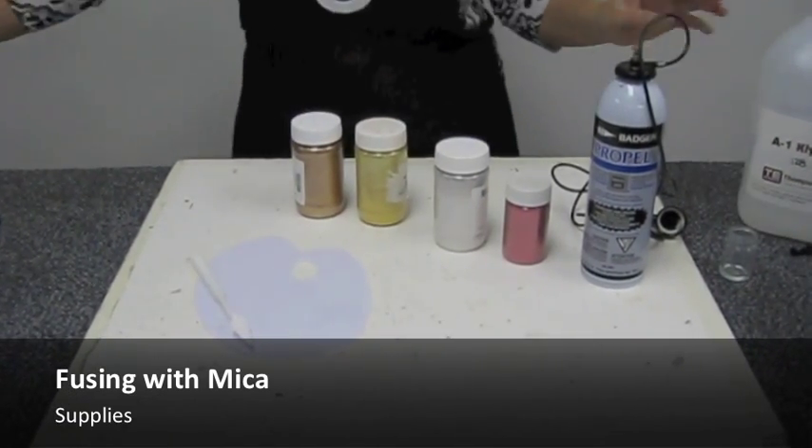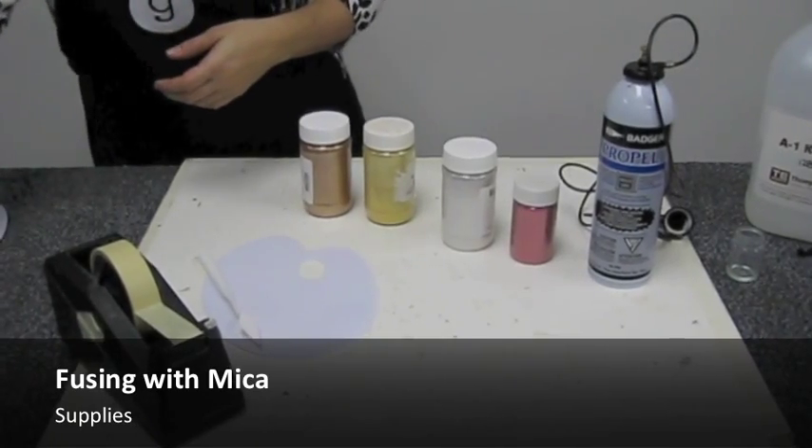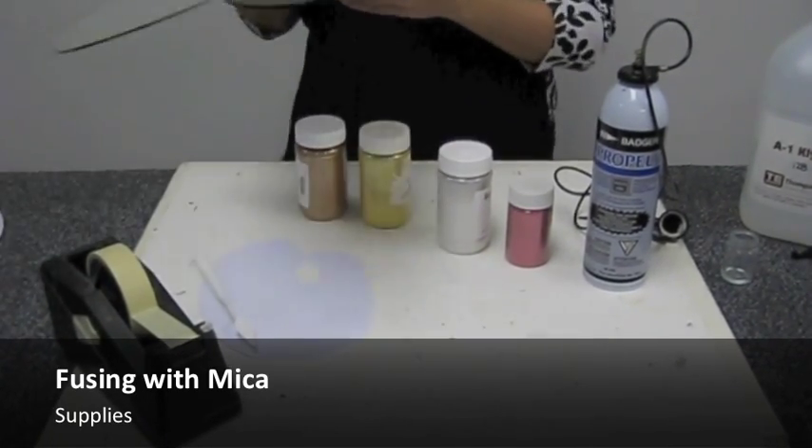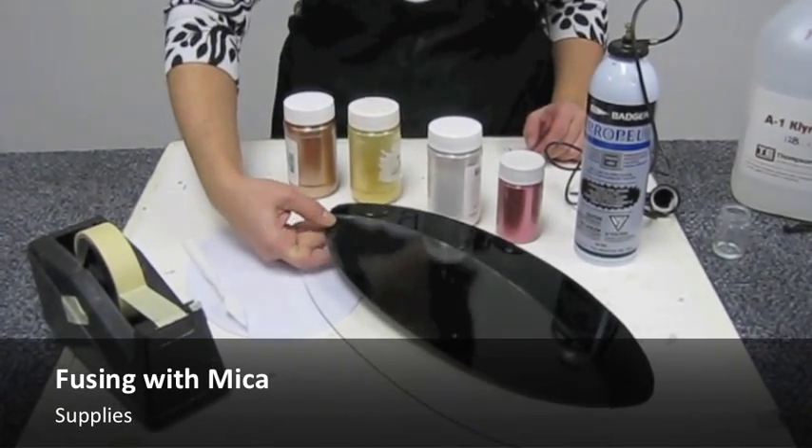Clearfire fusing medium, masking tape and a utility knife, and two pieces of equal size compatible fusing glass. Black and clear are recommended.